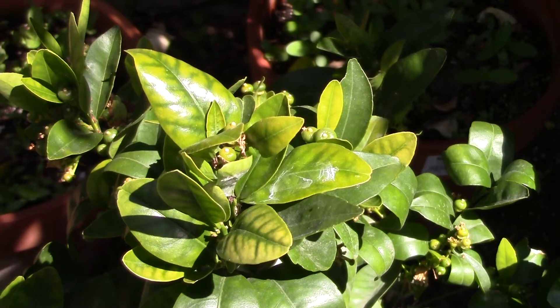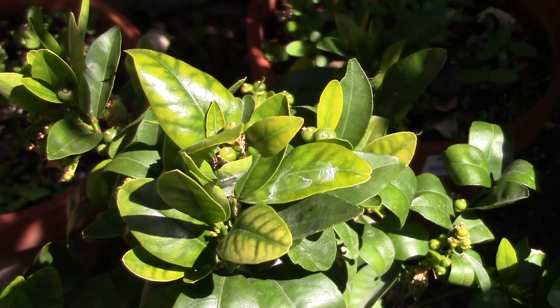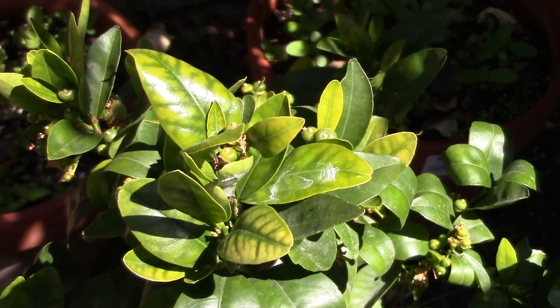Here's a little problem I spotted on this tangerine plant recently: there is yellowing between the veins of these leaves, and this is a sign of iron deficiency.